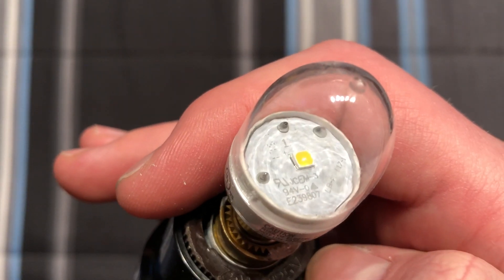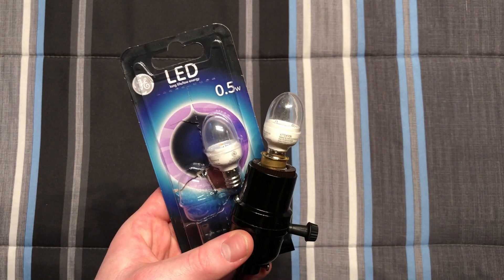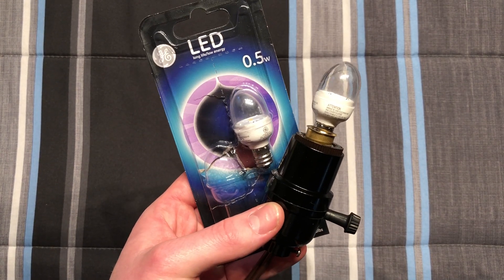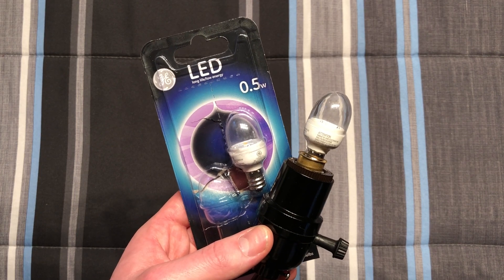There is some information there on the board. Anyway, I do hope you enjoyed this quick little video of these GE 0.5 watt LED nightlight bulbs. Please comment, rate, and subscribe — thank you very much for watching.